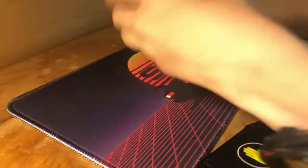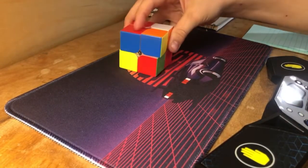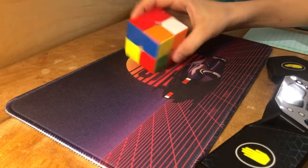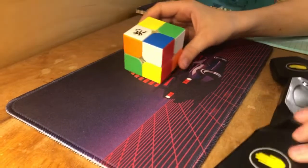The first step is to scramble up the cube. I am using the Dayan Tenyon 2x2, by the way. If you want to try out that cube, it's really quiet and I love the feel of it.